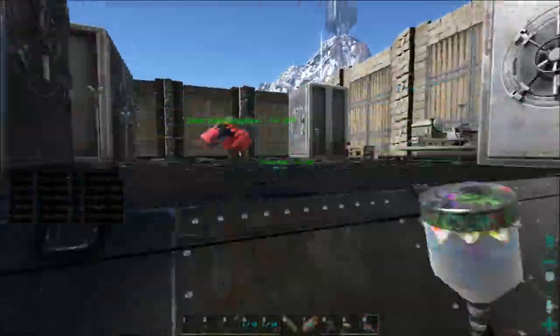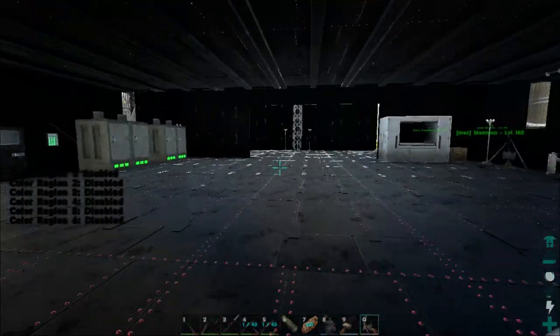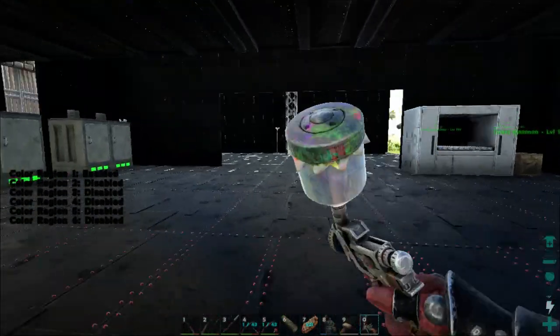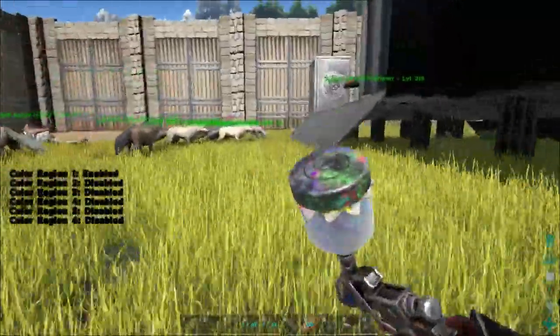We've got everything all painted up now. The Black Fortress is done! So now we've got to find something else to do with our day. I think I might build a pen that I've been thinking about for these wolfies out front — it's going to go right there.